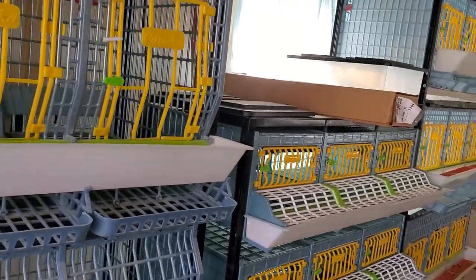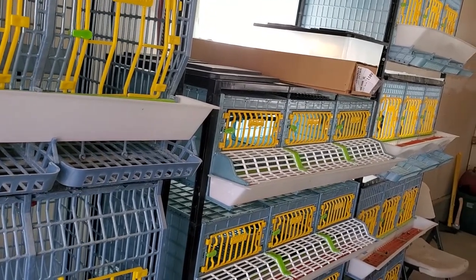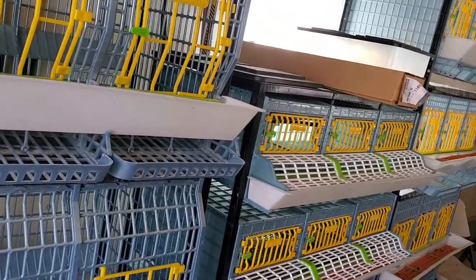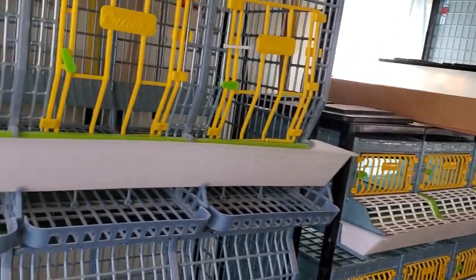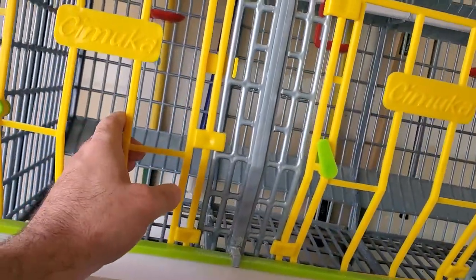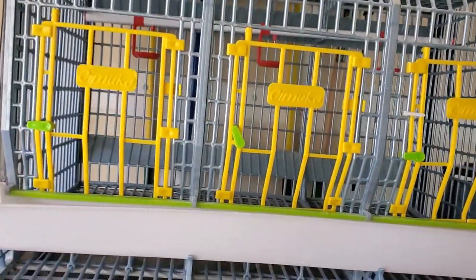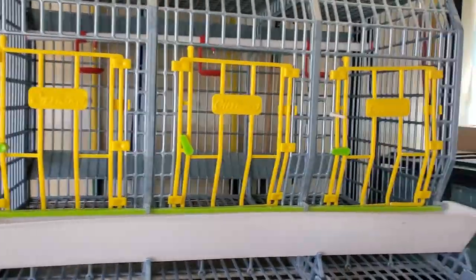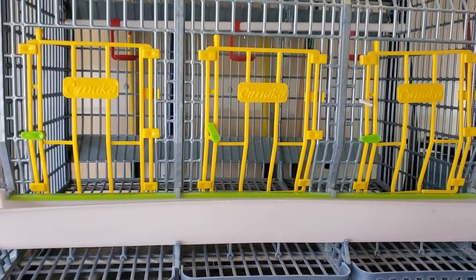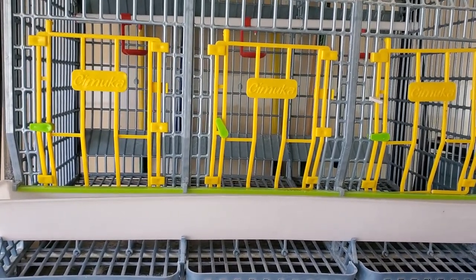I bought most of these mostly to review, knowing that I was going to move in about a year. I didn't want to get a lot of permanent or heavy structures that I'd have to move. Now that we've moved I'm going to be building out bigger cages and won't need these really anymore. The only downside for chickens — each layer will hold roughly three chickens depending on size, maybe four, but two a lot more comfortably and three still pretty comfortable.